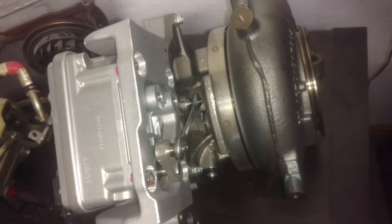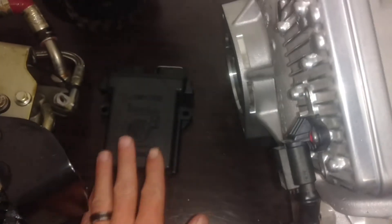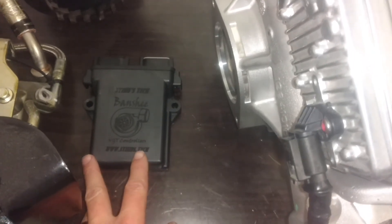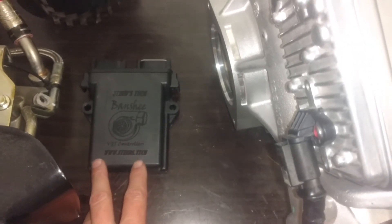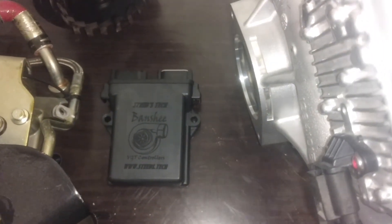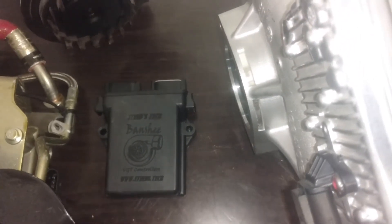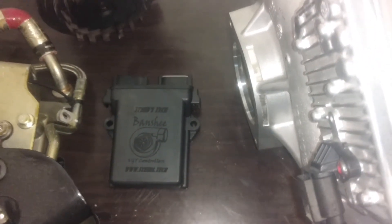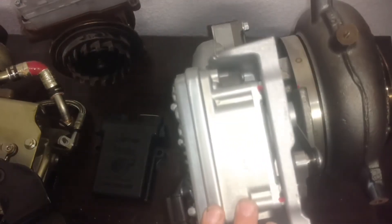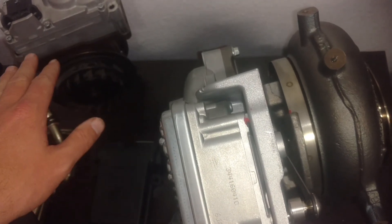If you guys are interested in running one of these on pretty much any engine you want, my Banshee VGT Controllers — right here — can control it. These are IP67, reverse polarity protected, surge protected up to 60 volts, and they run on 12 and 24 volts. You won't get one controller just for one turbo — they're modular, so you can easily adapt to whatever turbo you decide to use. Depending on how you set it up, you can potentially control two turbos, like in this application: this as your high pressure and the whole set as your low pressure, or vice versa.